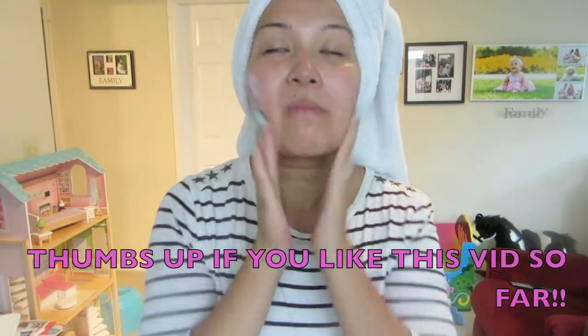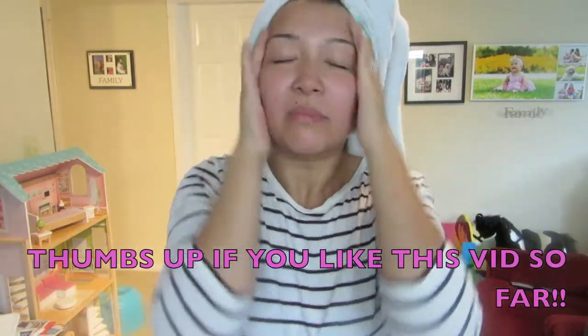To prime my face, I'm using this one by Clinique and it's a super primer. It's a universal primer which is great for all skin types whether you're dry, normal, combination, or oily.